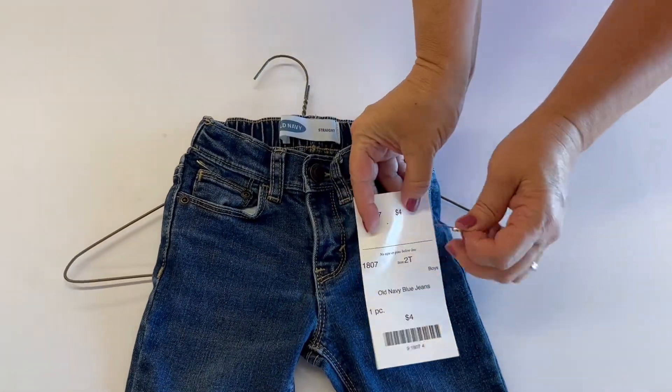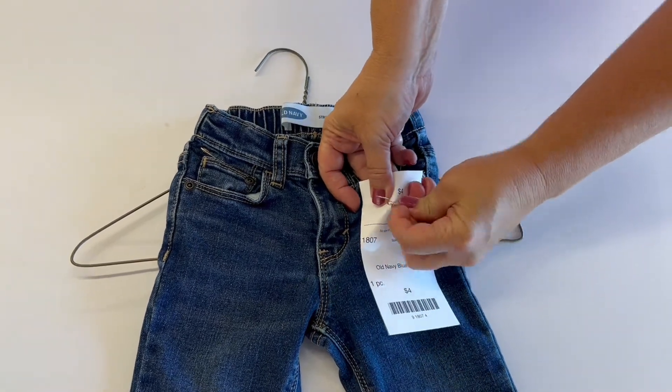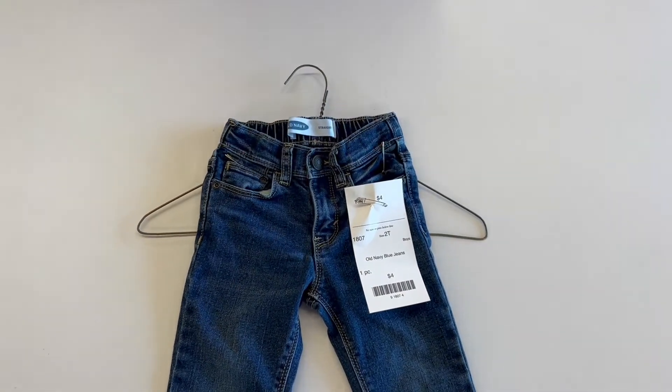Catching that top bar of the hanger and putting the pin through the front and back of the jeans will ensure that your pants don't slide around on the hanger. Next, you're going to pin your price tag onto your jeans — make sure that price tag has a very detailed description of your item.